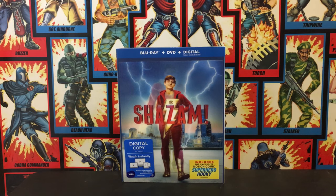Hey guys, Steven here, and this time we'll be taking a look at another unboxing video, which will be the Shazam Blu-ray.